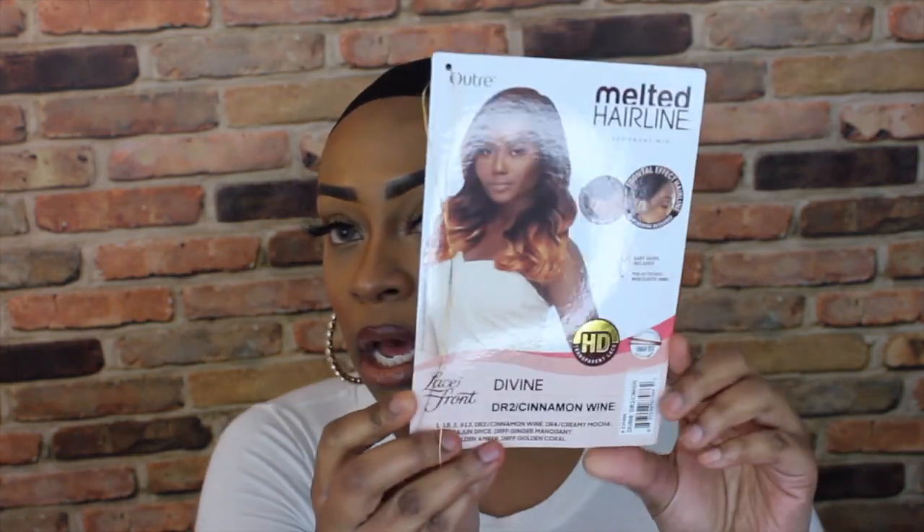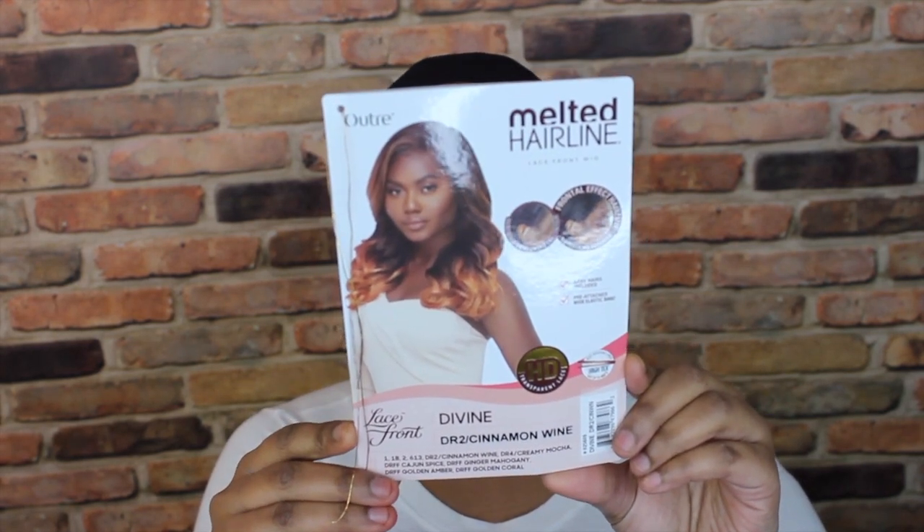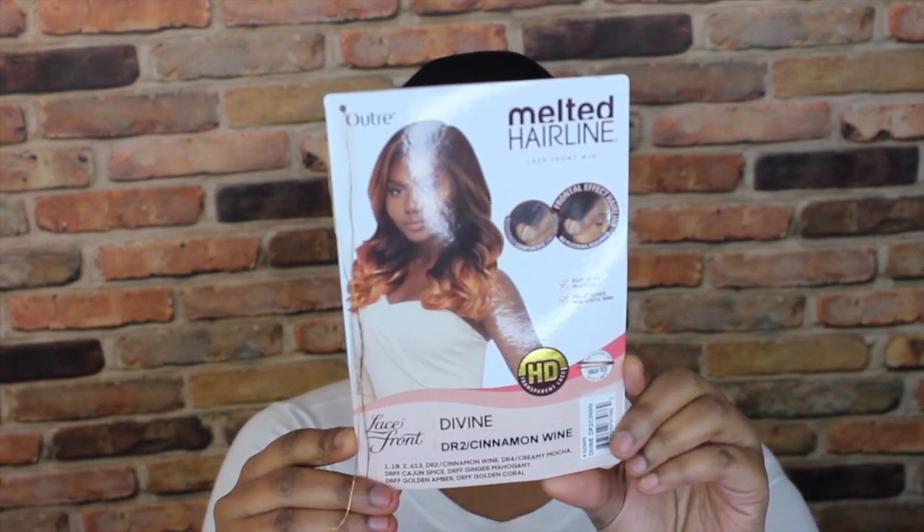Hey pretty hustlers, welcome back to the channel! Today's video is brought to you by samsbeauty.com. I have this unit by Outre — it is their melted hairline wig in the style Divine, in the color DR2 Cinnamon Wine. This is not the color shown here; that one is DR FF Ginger Mahogany, but I have it in DR2 Cinnamon Wine.